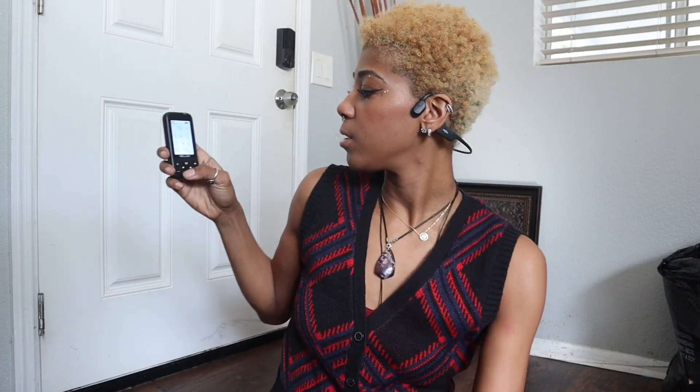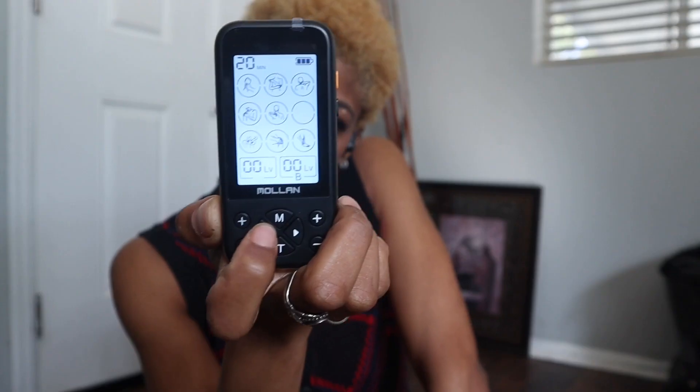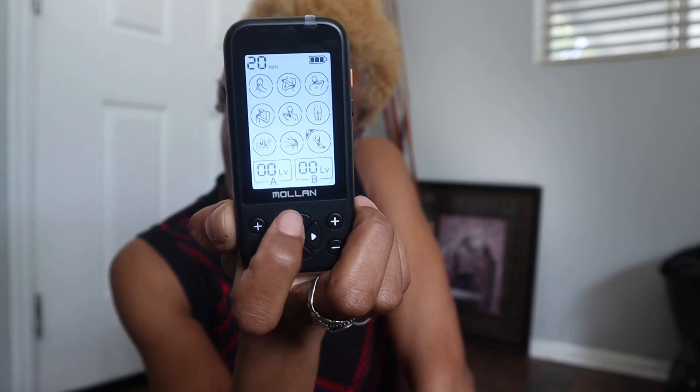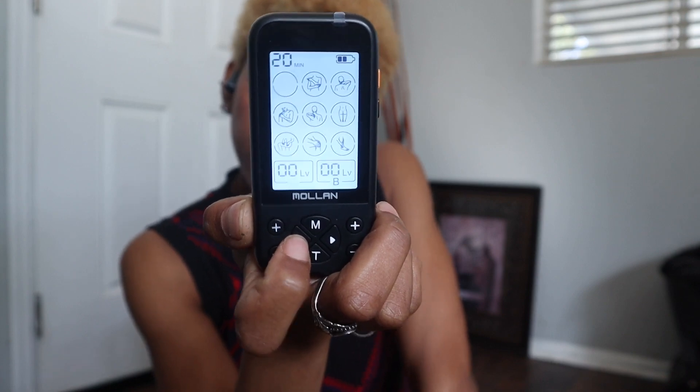So this has a bunch of different modes for you to choose from and go through. So you can do your wrist, your back — it's really easy to use. I like the way this one is set up. To change the different modes you hit the mode button, so that goes through the different pictures. But then when you get to the one you want, you hit this and it goes through the sub-levels — one, two, three, or four. That one has four different levels.